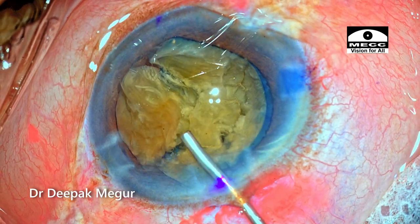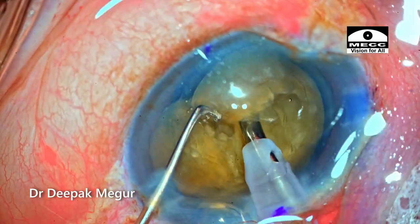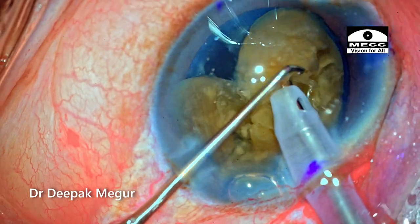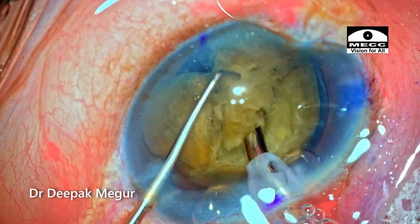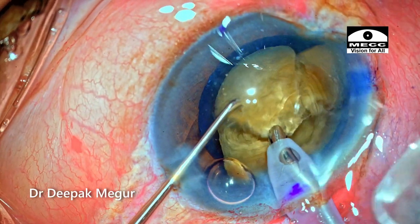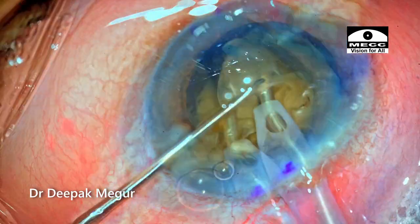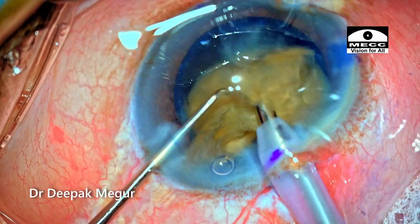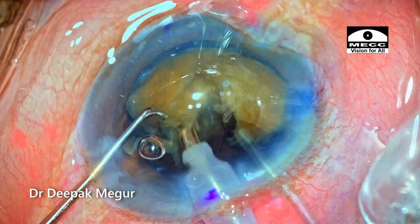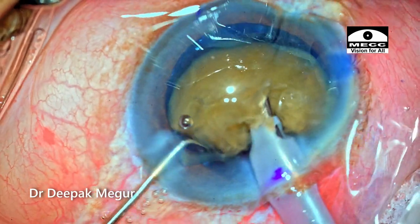I go back, inject viscoelastic, and wait for the patient to settle down. The small central part of the endonucleus is freely floating and emulsified with ease, but some other pieces — the posterior plates — might still be held together, so I need to be conscious of this. After emulsifying a fragment, I replenish the eye with more OVD. I find it a little tricky to separate the last few attachments holding the two fragments of the heminucleus.